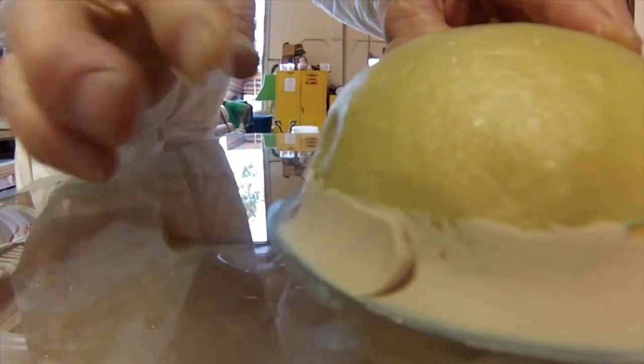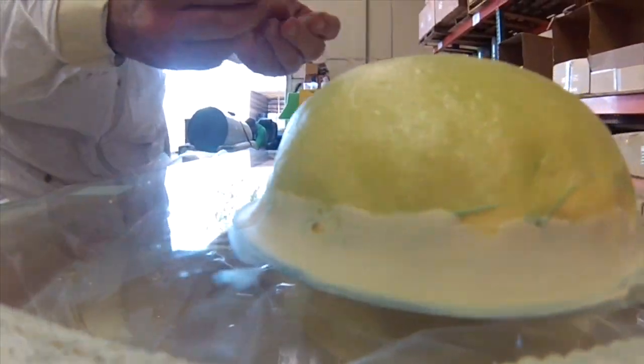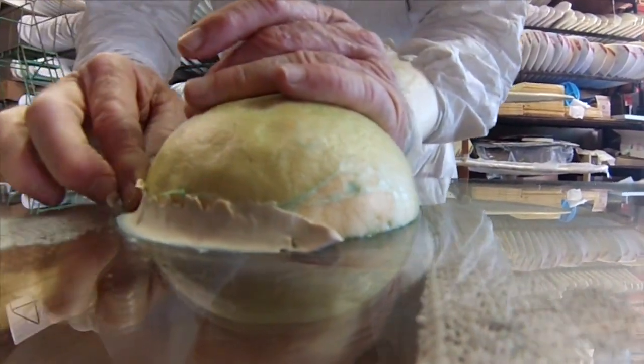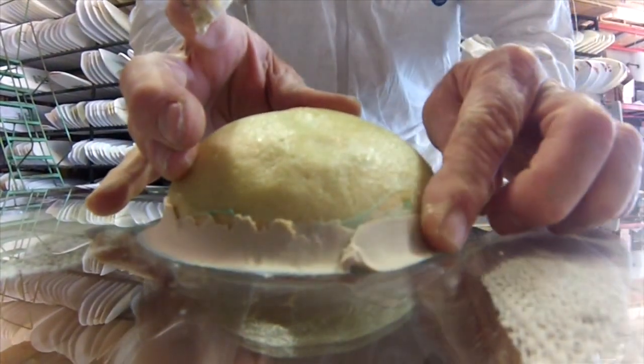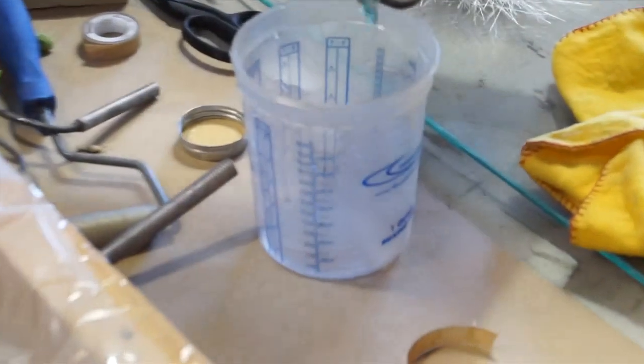Wade explains how to use the putty. When you're making a mold and you put your plug down on whatever surface you're putting it on, you use putty to seal the edge. Sealing the edge of your mold keeps the resin from seeping underneath your plug, as well as providing a clean transition between the flat surface and curved surface.